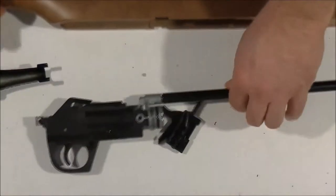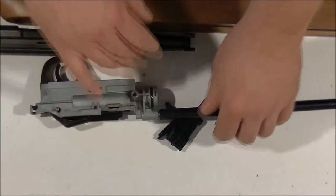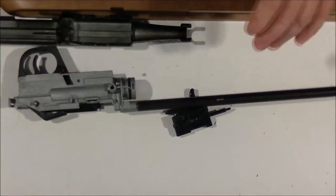And one last thing you get with the DAISY 853C shipping container — well, you get yourself a DAISY 853C. It comes fully assembled. You get a stock, you get a receiver, a nice barrel with a trigger housing, you get a cocking handle. So all that comes fully assembled — you don't have to do anything.